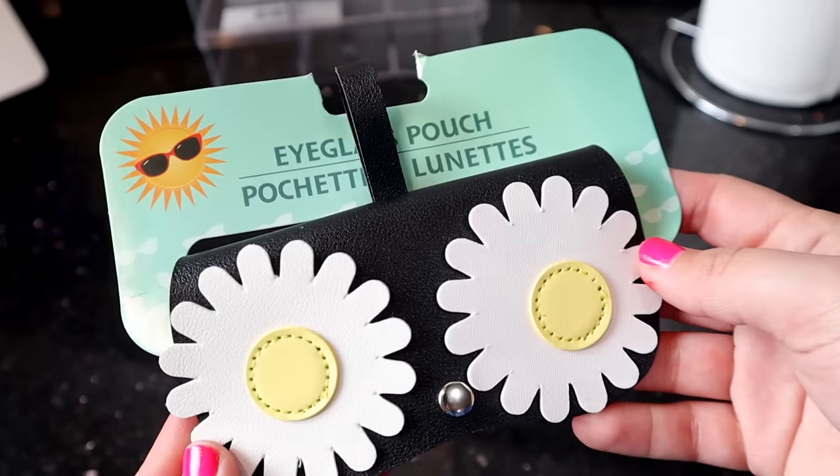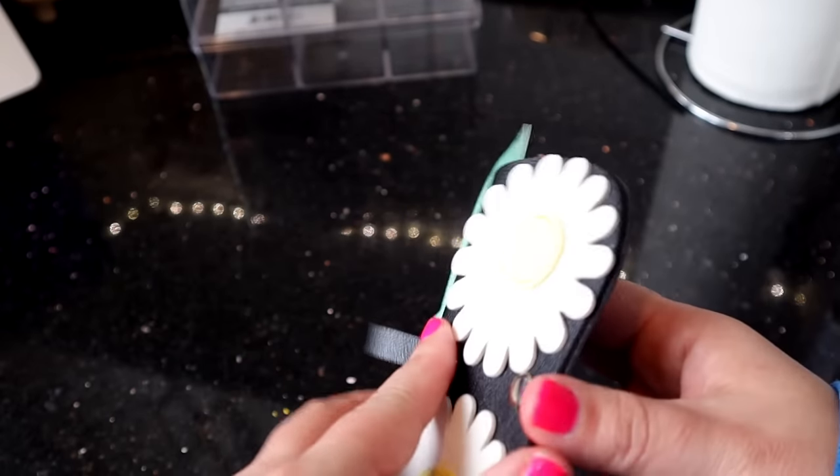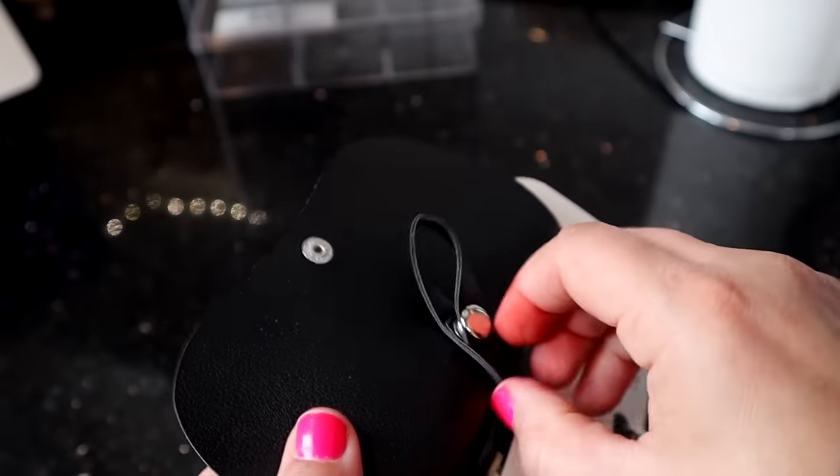I thought it was super cute. It came in pink and blue, and I really liked the black and white daisy. I'm not sure why it has all of these different contraptions, but I thought it'd be cute — you could keep it in the car and keep your sunglasses in there.